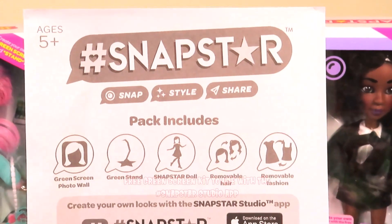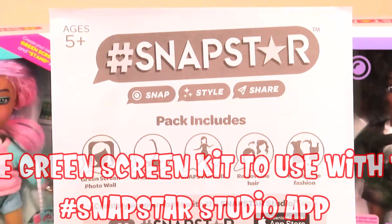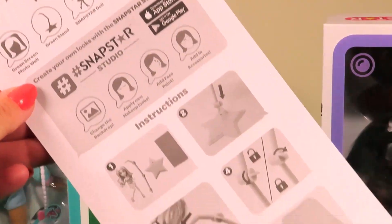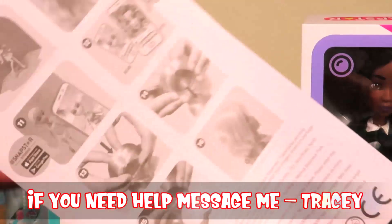This set includes a green screen photo wall, green stand, Snap Star doll, removable hair, removable fashion, and step-by-step instructions.